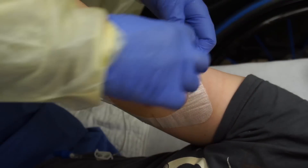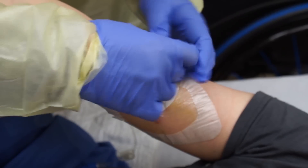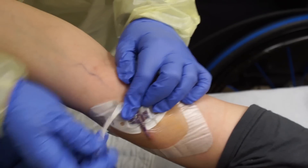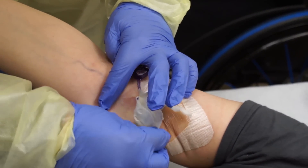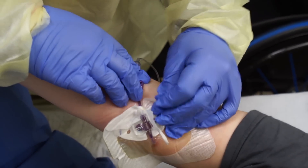Earlier I showed you a video of how a PICC line works, and now I'm going to show you how they take one out, because they're taking mine out now.